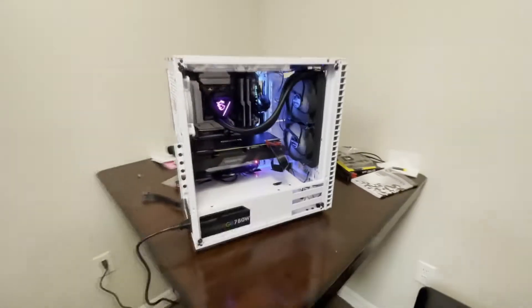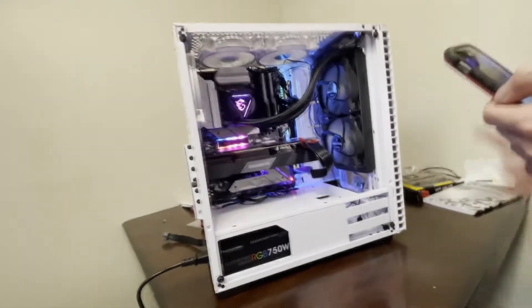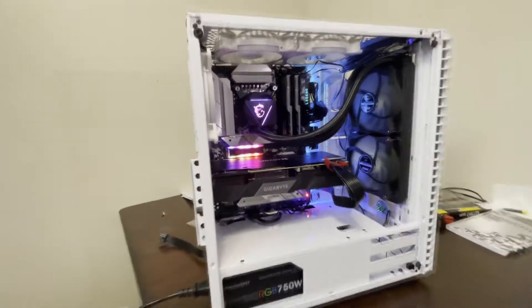Whoo! Let's go! Sweet, we got V-Span moving. V-Span is going to plug in. There we go. Turn it up baby. That's what I like to see. Yes sir.